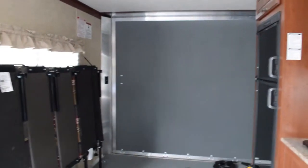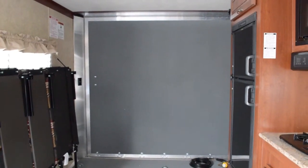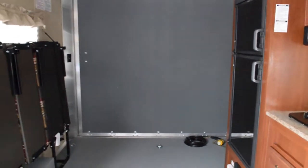If you have any more questions about this RV, feel free to call our sales department at 772-288-2221. This has been Brandon — thank you so much for watching, and have a wonderful day.